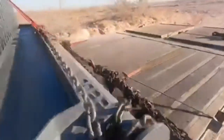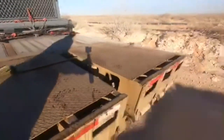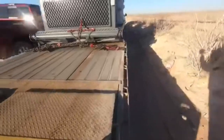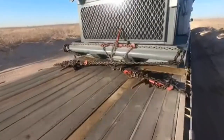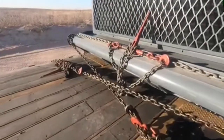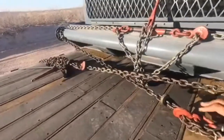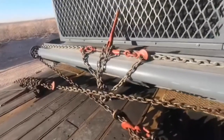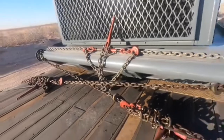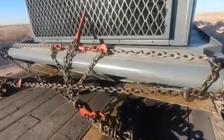I did the same thing on the back of this trailer. I X-strapped the back of it the exact same way — that's to keep it from going side to side. There's pull pulling towards the back, and it'll keep it from going side to side. So you do the same thing in the front and the back on a load like this.